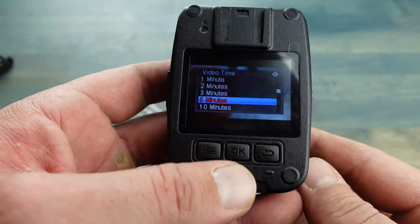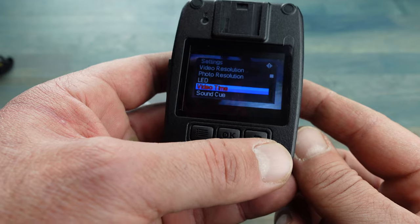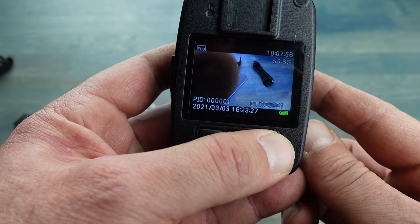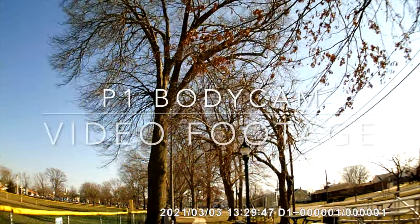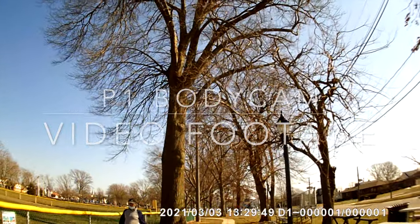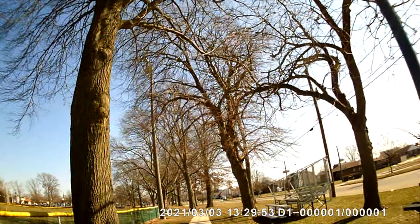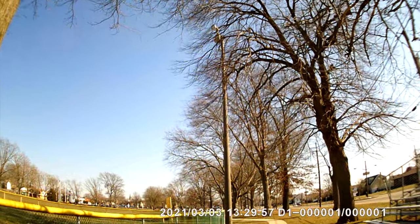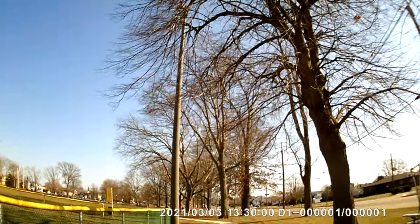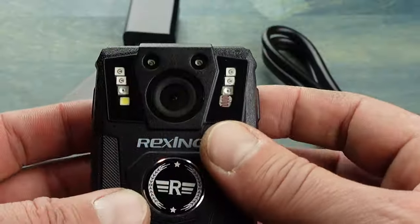You have an OK button in the middle to select whatever you want, and a return button to back out of the screen. As you can tell by the quality of the video, it's not bad for its intended purpose, built into such a rugged case. Remember, the purpose here is not to post the latest and coolest YouTube action video — it's meant to document information when you need it the most.